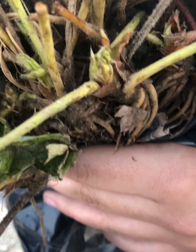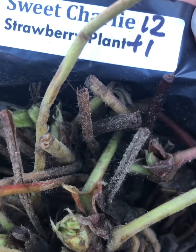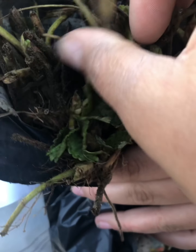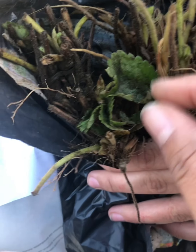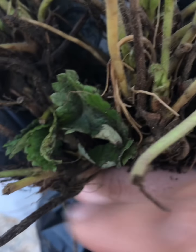Look at these beauties. These are some strawberry plants I ordered off of Etsy. I've been doing a few orders to get some of the plants that I want since I either can't source them locally or this is more price efficient for me.